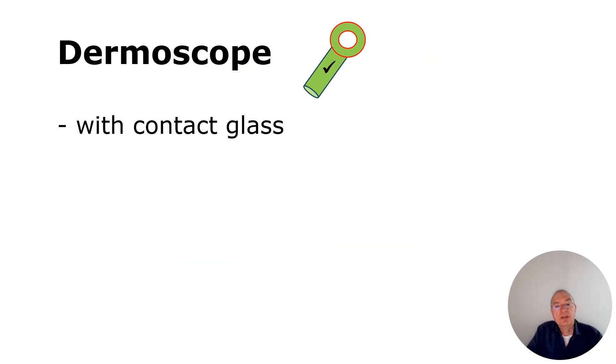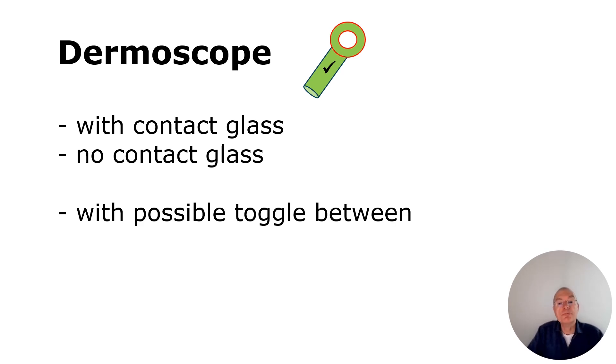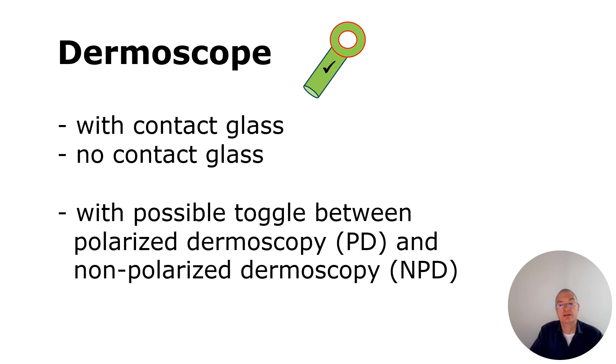When using the dermoscope, you can have it with contact glass or non-contact glass. I personally use it with contact glass, but there is a limitation which I will show you later on. Very important is the toggle — the switch between polarization light and non-polarization light. We call this Polarized Dermoscopy and Non-Polarized Dermoscopy.